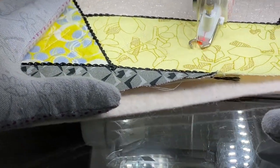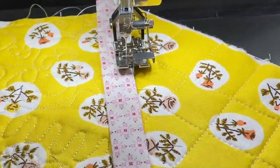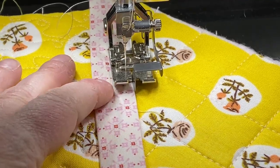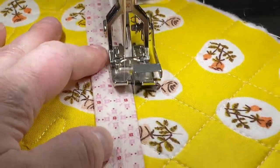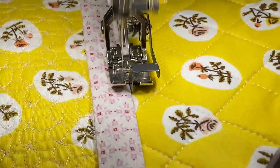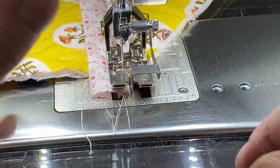Finally, we're going to put everything together. And if you want to put everything together just like me, I put together a setting triangle and sashing kit — and that kit is also available. The setting triangle and sashing kit is going to give you the yellow pieces and the gray pieces that you see on the front.